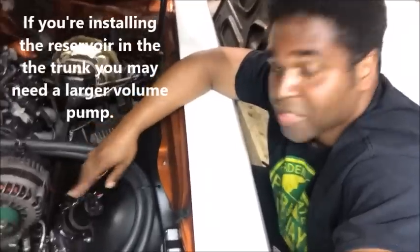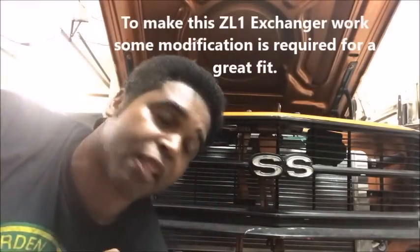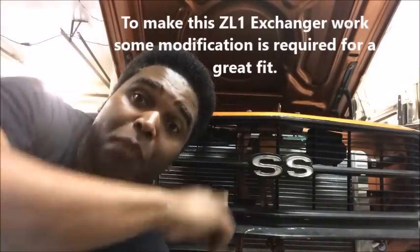See this big radiator thing sitting here? It's not my radiator — that's my heat exchanger. The job of the heat exchanger is to bring in the hot fluid from out of the supercharger, and through a series of fins and the motion of the car moving forward, it will cool the liquid and send it right back to the top to be used again to cool off the supercharger. That's what the heat exchanger does.